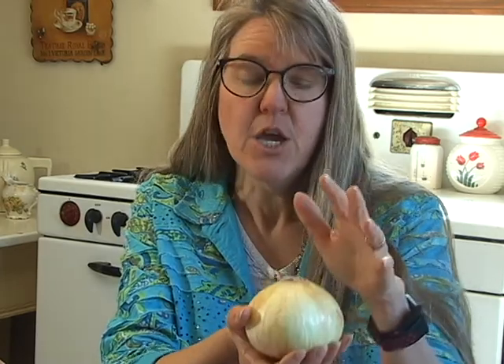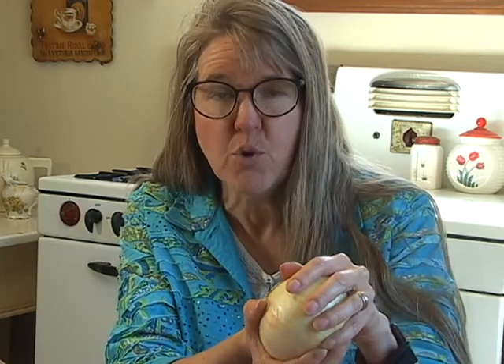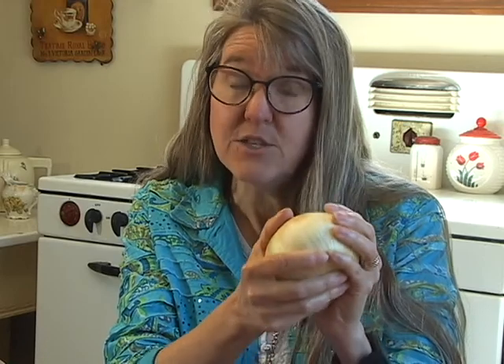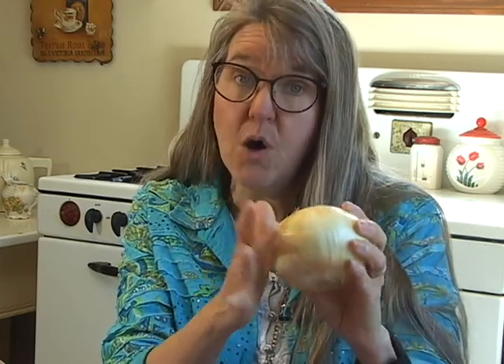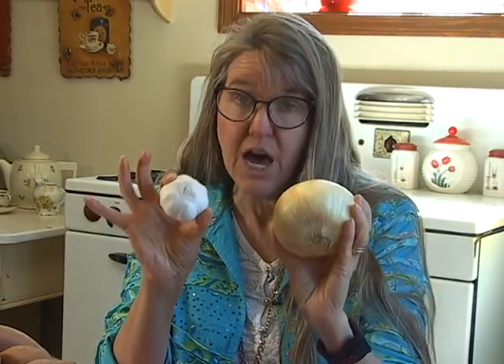When you put an onion in the crisper of your refrigerator, the humidity is too high. That paper-thin coating becomes damp, traps moisture inside the onion, and actually rots it from the inside out. It will go bad much more quickly in your refrigerator — even in the crisper drawer — than it will sitting on your countertop. For the same reason, leave the garlic on your countertop as well.